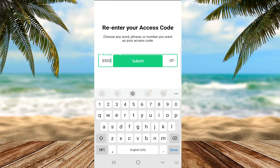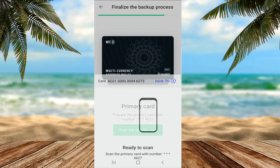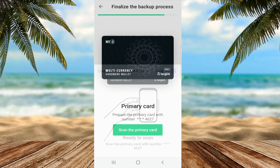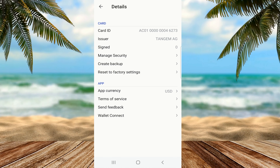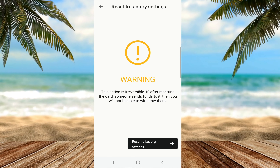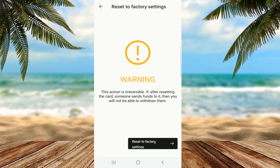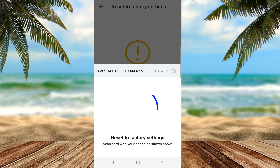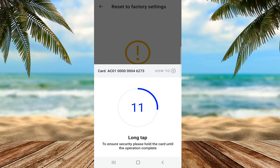I re-enter the PIN and then submit. Next I have to scan the two cards again for this process to be finalized. Instead, I decide to restore the factory settings of this wallet — essentially erasing it as if brand new. There is a warning that the process is irreversible, but once I tap the card to my phone, I have to wait about 15 to 30 seconds for the process to be fully completed.